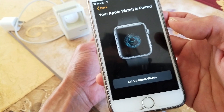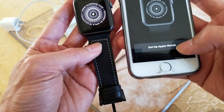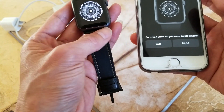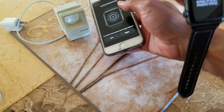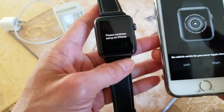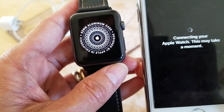Your Apple Watch is now paired, so you can set up your Apple Watch. You need to determine whether you wear your watch on your left hand or right hand, because you can reverse the crown. Let's go ahead and click on 'Left'.